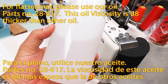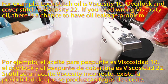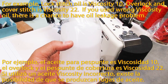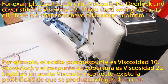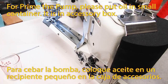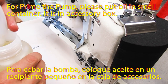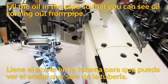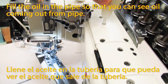This oil's viscosity is 68. For example, lock stitch oil is viscosity 10, overlock and cover stitch is viscosity 22. If you use the wrong viscosity oil, there is a chance of oil leakage problems. To prime the pump, please put oil in the small container — it is in the accessory box. Fill the oil into the pipe so that you can see oil coming out from the pipe.